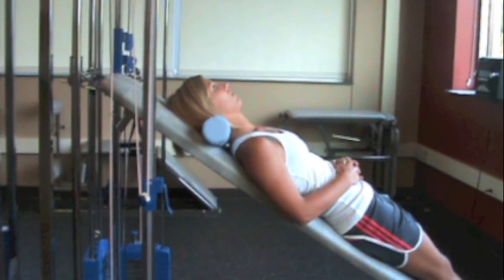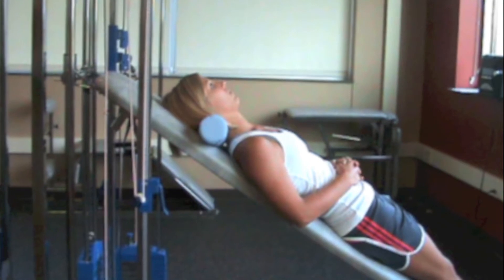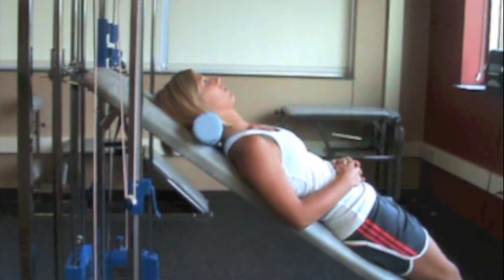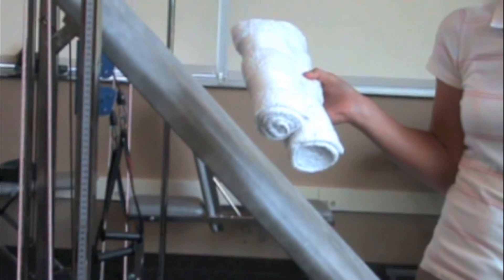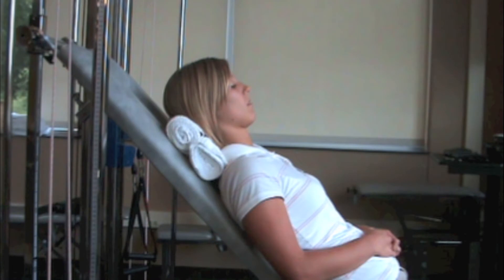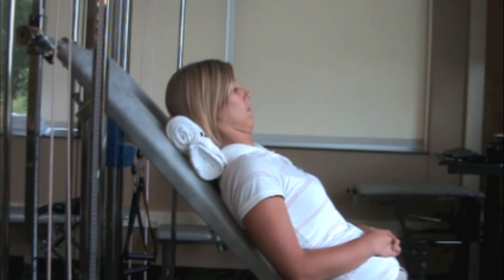Most clients with neck pain will have difficulty overcoming cranial vertebral extension without increased pain. Thus a modification is made by using two towel rolls. Again we see phase one where cranial vertebral flexion is completed and then released to the starting point.